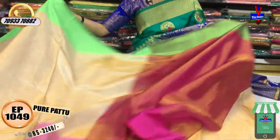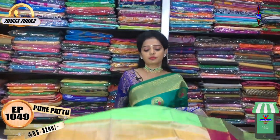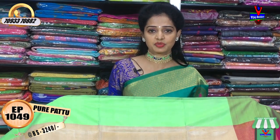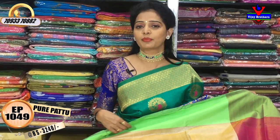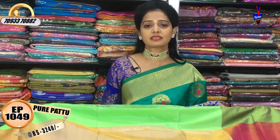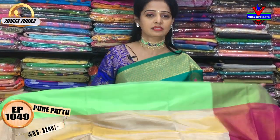There are many great varieties in Vijay Brothers' three showrooms. Please subscribe to our YouTube channel and turn on notifications to watch our videos. Please call and order.